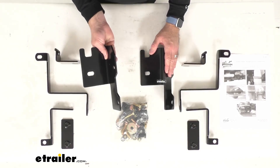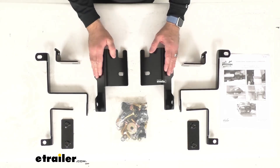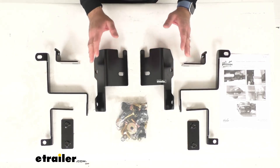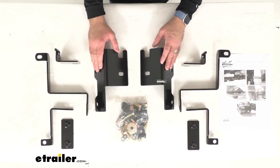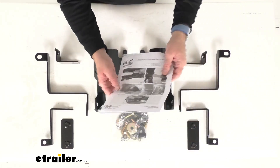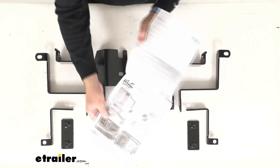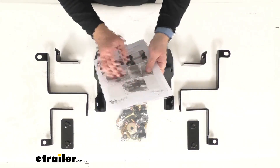What that means for you is you can proceed with confidence knowing that this is going to be exactly what you need — exactly the hardware you're going to need to fit your Sportsman grill guard to your 2006 to 2008 F-150. Instructions are included to guide you through that installation process.